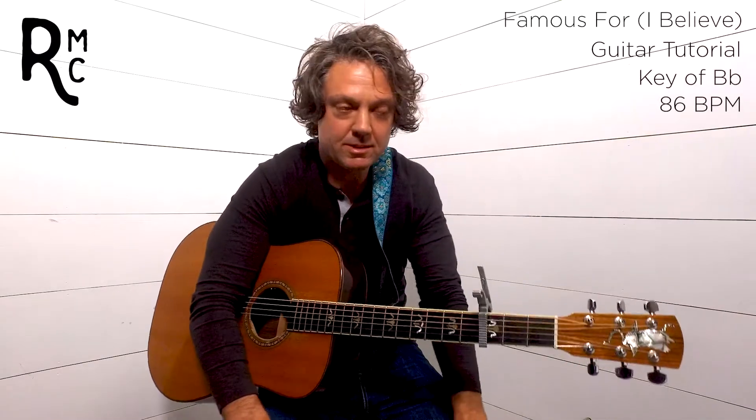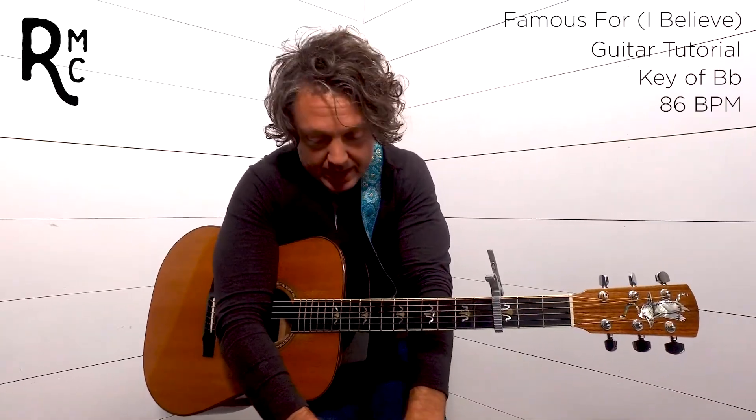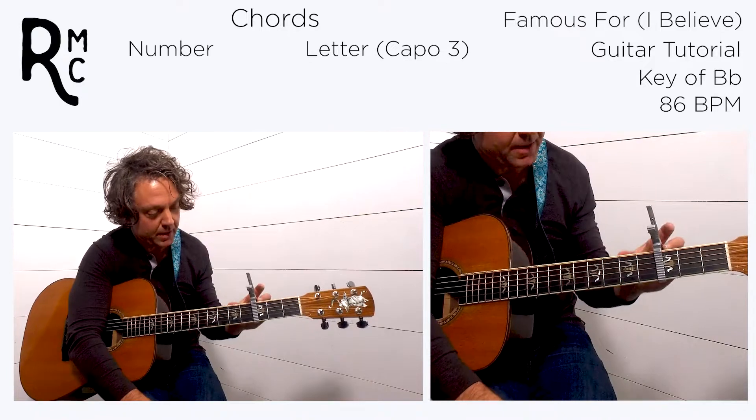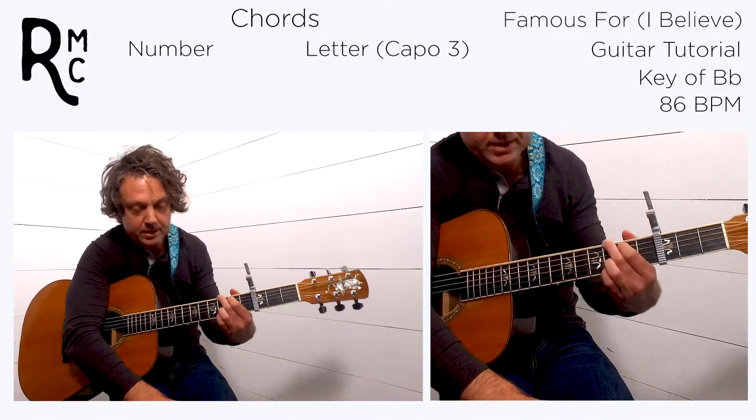Welcome to Rooted Music. Today we are taking a look at the song by Torren Wells called Famous For. This song is a really cool tune — it's in 4/4 and in the key of B-flat. So we're going to be capo'd on the third fret and playing in G-shape. From now on I'll just communicate numbers.